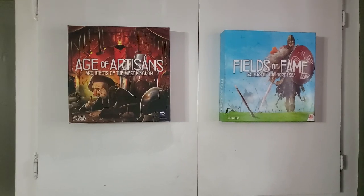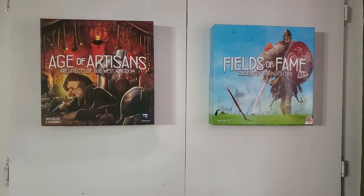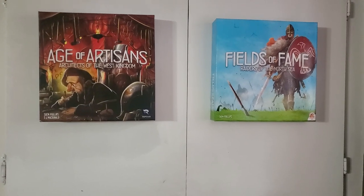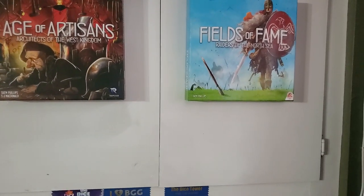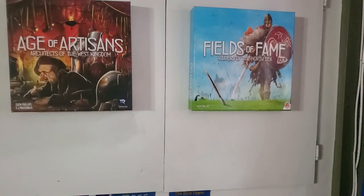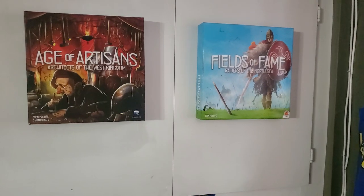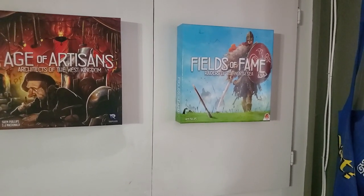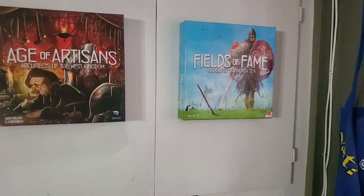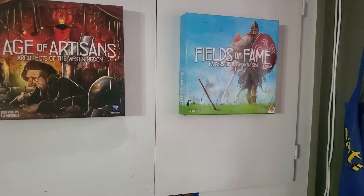Two pieces of art up here that I can change, but I've just kept these because I'm a big fan of Mikko's art. He did all the art for the West Kingdom and the North Sea stuff, and a bunch of other stuff — Valeria stuff as well. I love his art, and I'm really hoping that he continues to do art for the South and East series, because there is a South and an East that they're doing. Shem's already said that the South is coming next.